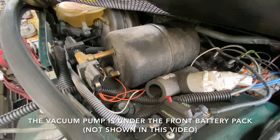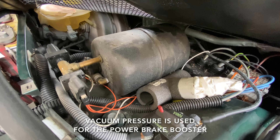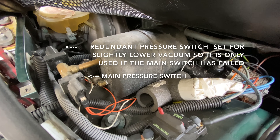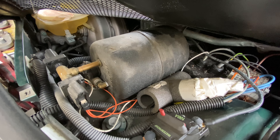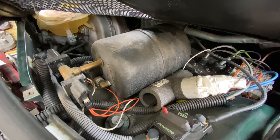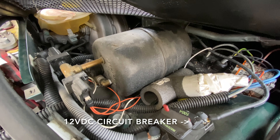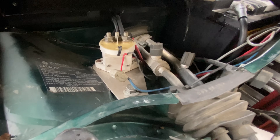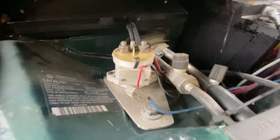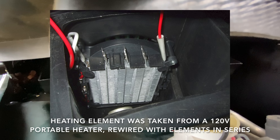Under this panel is my vacuum pump reservoir. I have a pressure switch that runs the pump, and a delay-off timer relay so the pump will continue to run even after the pressure switch has been satisfied — this prevents short cycling. That's a circuit breaker connecting the DC-DC converter to the lead-acid battery, just so I can disconnect it if needed. On this side I have the contactor that runs my power steering pump. Way back there is where the fresh air intake filter used to be — I've capped that off and placed my electric heater core there.